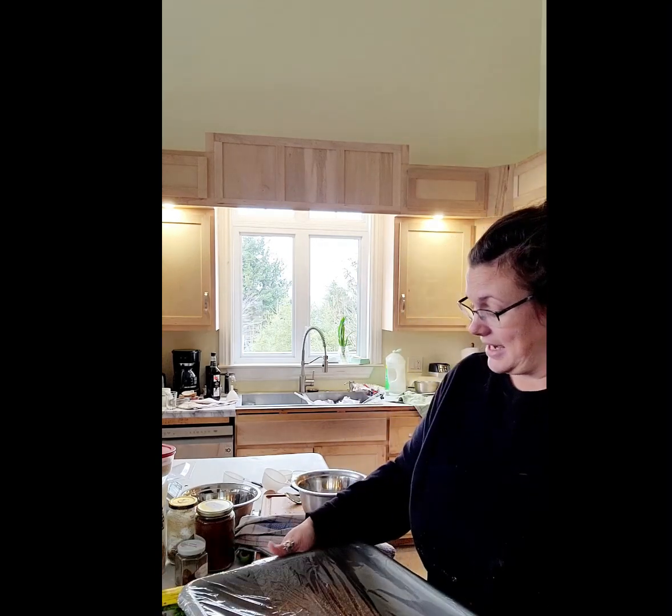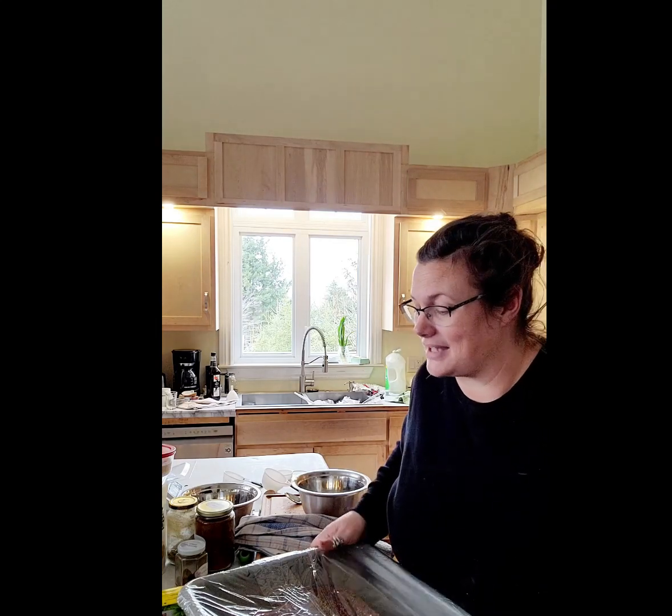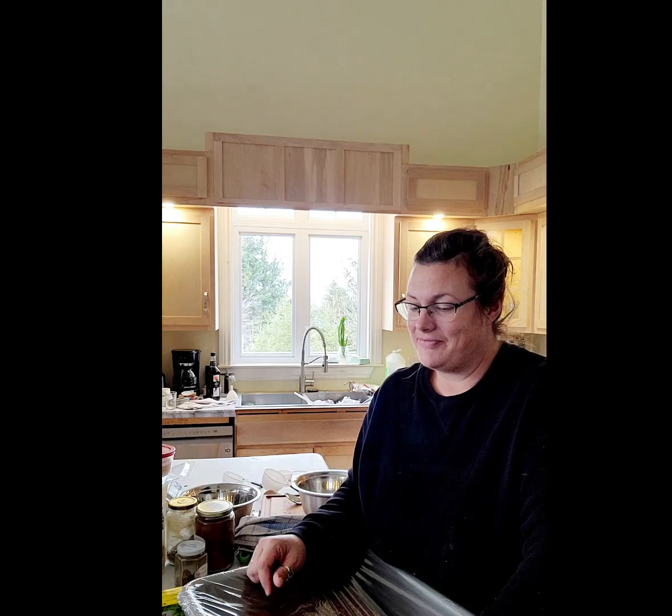This doesn't have any sodium nitrate or pink curing salt of any kind in it, so we freeze this. There are other recipes out there that include curing salts — this is just a recipe we like without them. I know lots of people are trying to move away from nitrates and nitrites. This doesn't even have celery juice, which works the same way as a nitrate — that's what you find in so-called nitrate-free bacon at the store. It says celery juice, but that's essentially what it is.